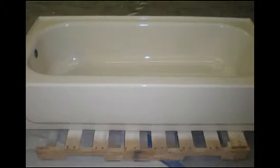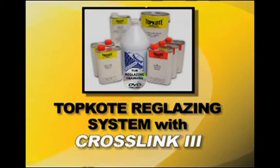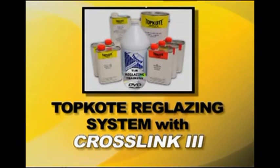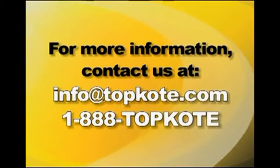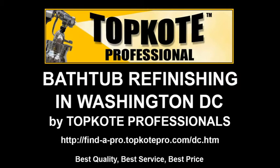You can be confident knowing that your tub reglazed with the Top Coat Reglazing System will give you many years of good service and appearance without failures of any kind. For more information, or to locate a Top Coat Pro in your area, contact us at info@topcoat.com or 1-888-TOPCOAT.